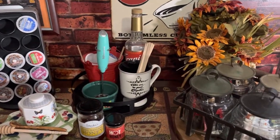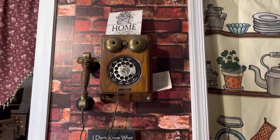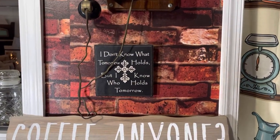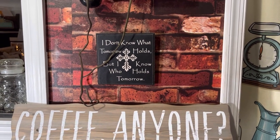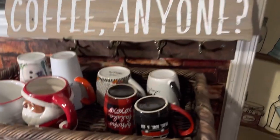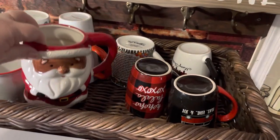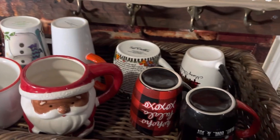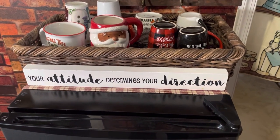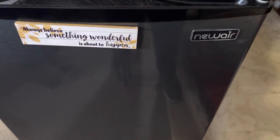Let me bring you over to our refrigerator area and tea area. I love vintage and antique things — I have an antique phone here, a 'Home' sign from the Dollar Tree, and an inspirational sign a thrifting friend gave me: 'I don't know what tomorrow holds, but I know who holds tomorrow.' We have our coffee mugs here — Walmart ones, including some Christmas mugs. There's also a sign: 'Your attitude determines your direction' — a great reminder first thing in the morning. And another mug that says 'Always believe something wonderful is about to happen.'